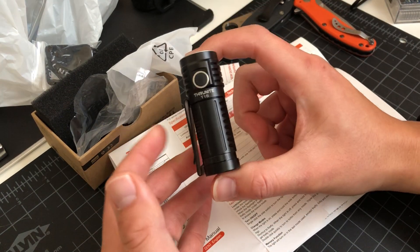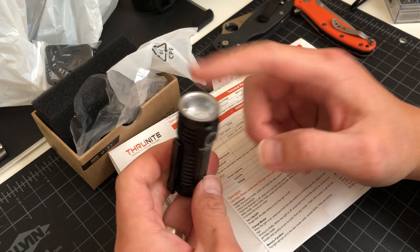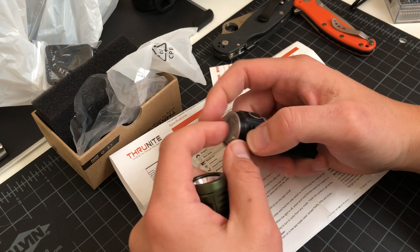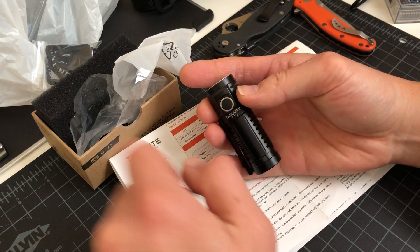But like I said, a light this small, not like 2,000 lumens, it's not going to be any issue. We already know ThruNite likes to throw plastic lenses on their high-powered lights.